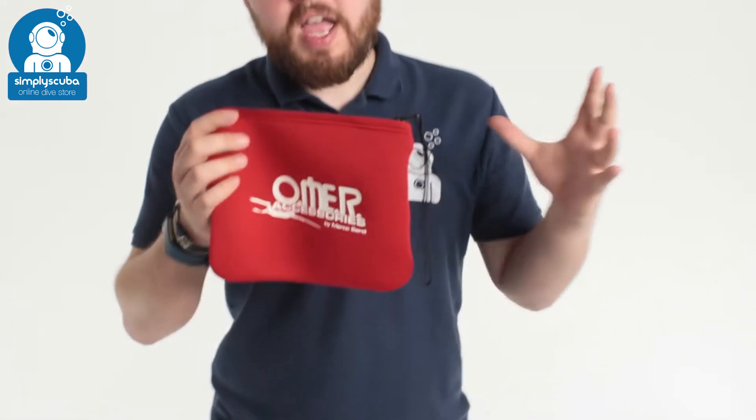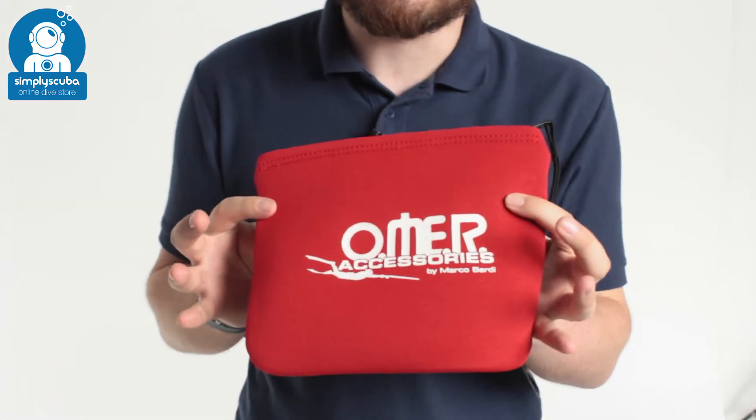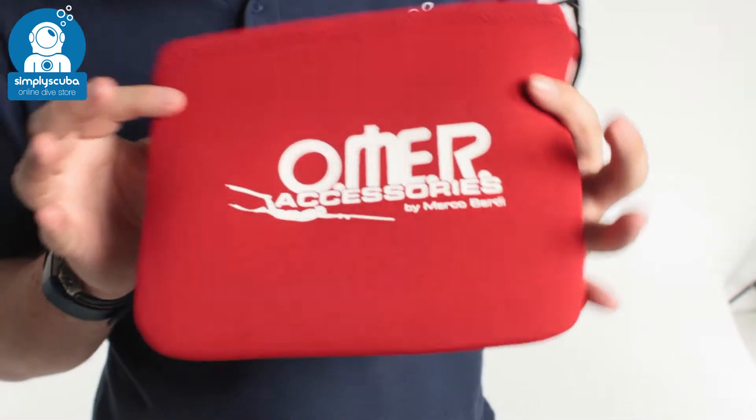Hi, welcome to Simply Scuba. Here we have the Oma neoprene pocket. This is a very simple neoprene pocket.